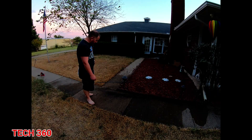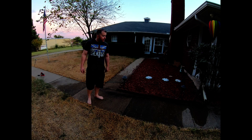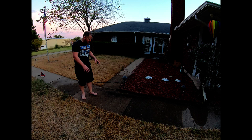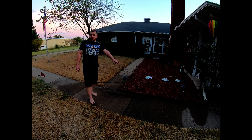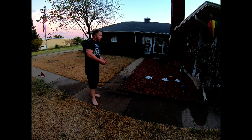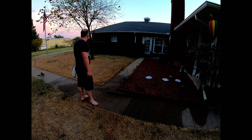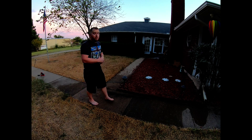Alright guys, so once again — that's how you clean concrete. I know it's looking a little dirty now, but we already cleaned the brick here. I've shown you how easy it is to clean concrete, stone, brick, or whatever. It works on many different applications, not just concrete. This is the easiest and cheapest way to clean your concrete. If you guys have any questions or comments, please comment below. Don't argue, don't fight. Until next time.